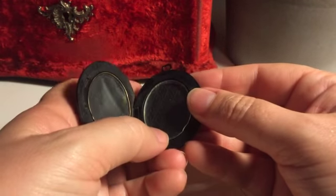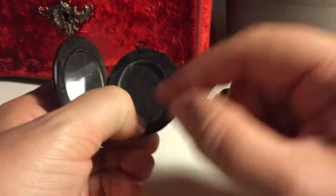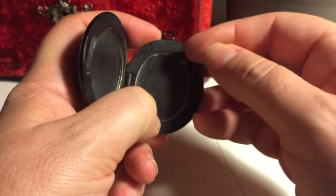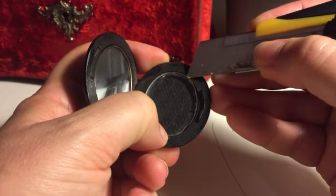The other side of the locket is a little bit more snug so it probably won't fall out as you're handling it. You need to press at the bottom here and you'll see that it will cause the top just to push out a little bit. If you can't get it with your fingernail, use a thin blade like a box cutter and just gently pull it out.